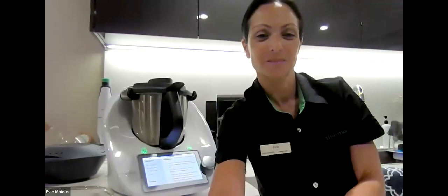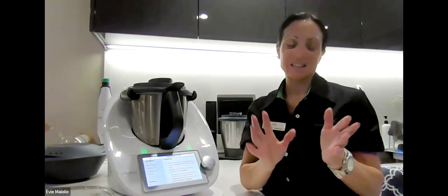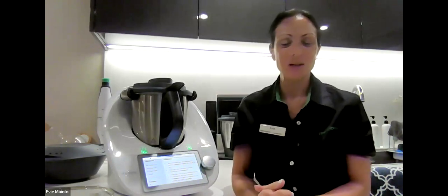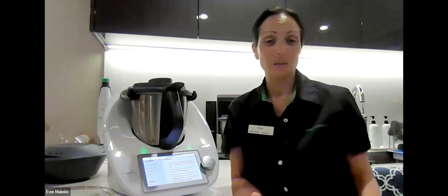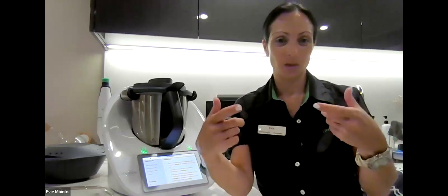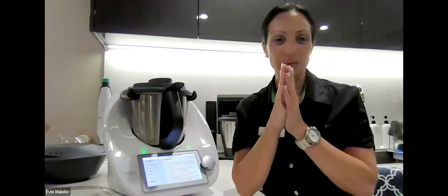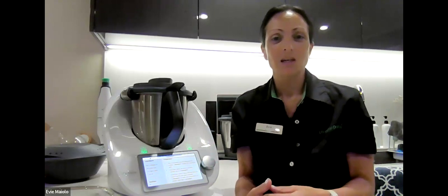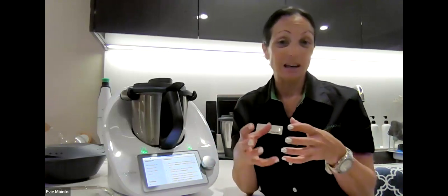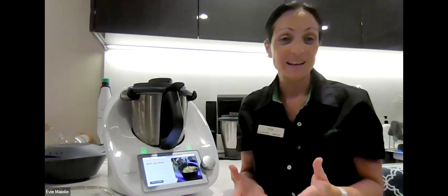Now we're going to go over to Evie who is going to be making some delicious food — one of my favorites that I've never actually made myself. It's actually very easy — I'm going to be making tum, which is a garlic dip you'll often see at kebab shops. The process of making tum is very similar to making mayonnaise — it's emulsification — and it takes a little bit longer than mayonnaise to get that jelly-like consistency that is characteristic of a good tum.